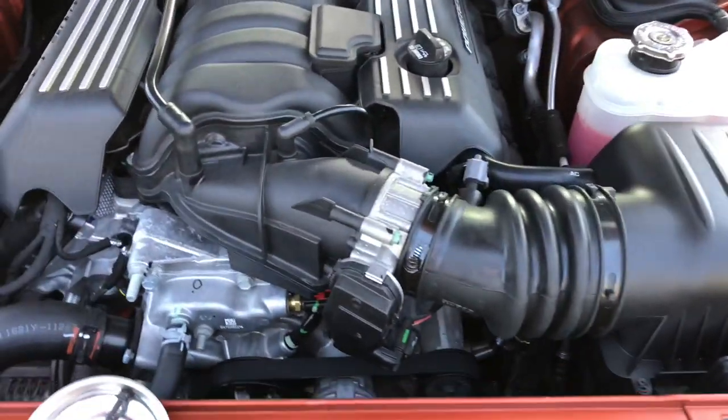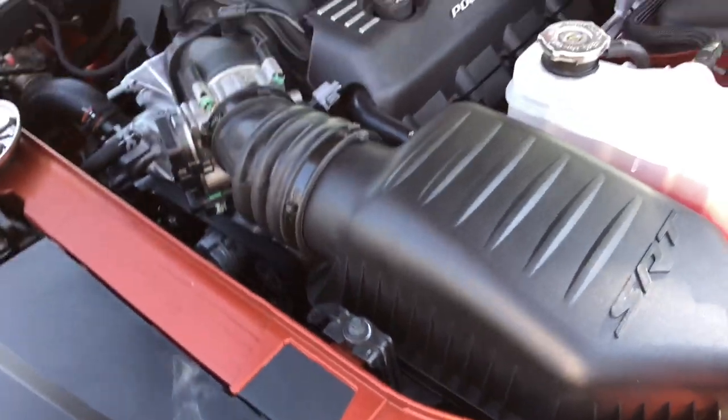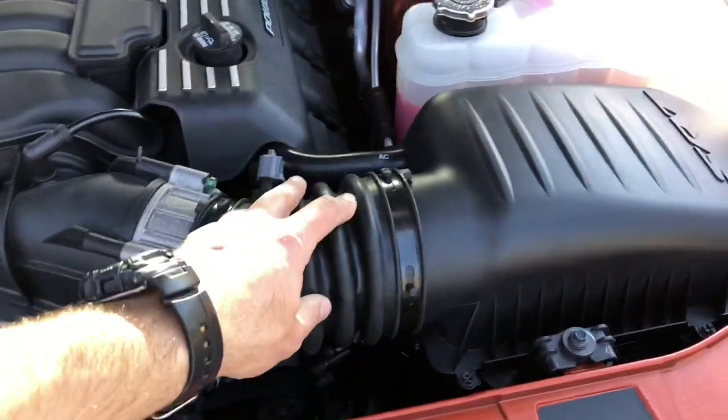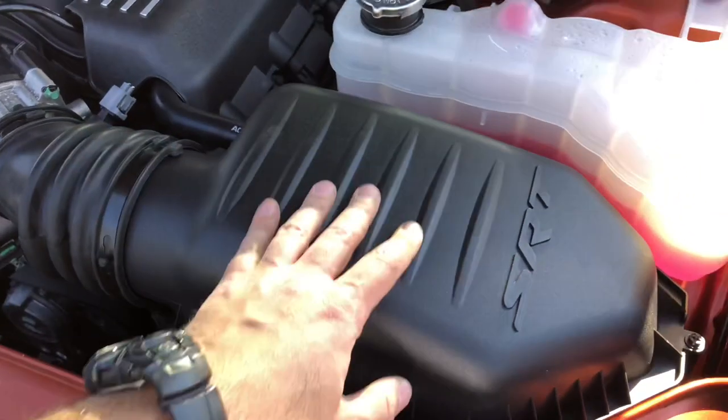We're going to start her up and see how she sounds. I'll be sure to do a follow-up video in the future. We also have new decals coming for the top of this lid and for the coil covers as well, which I'll do a video on very soon. Thank you guys for watching - hope this solves any issues or questions you might have and hope you enjoy.